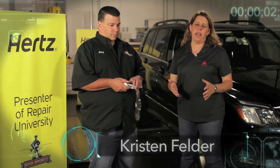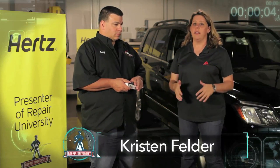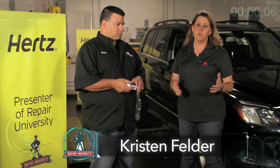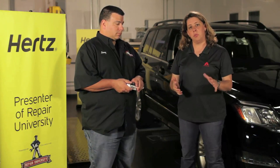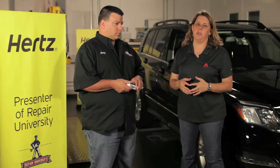No matter what you do in estimating, having pictures that support what you write and what you show your customers is critical. A lot of that is about photography, and just having a few simple tricks up your sleeve is going to give you the best pictures.